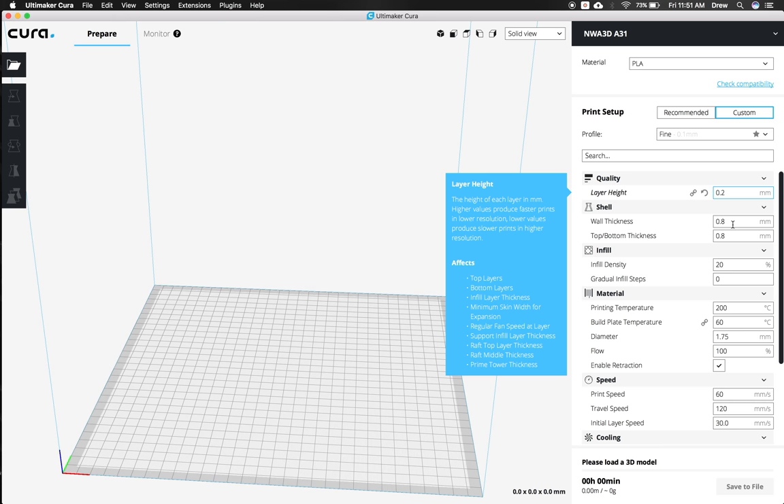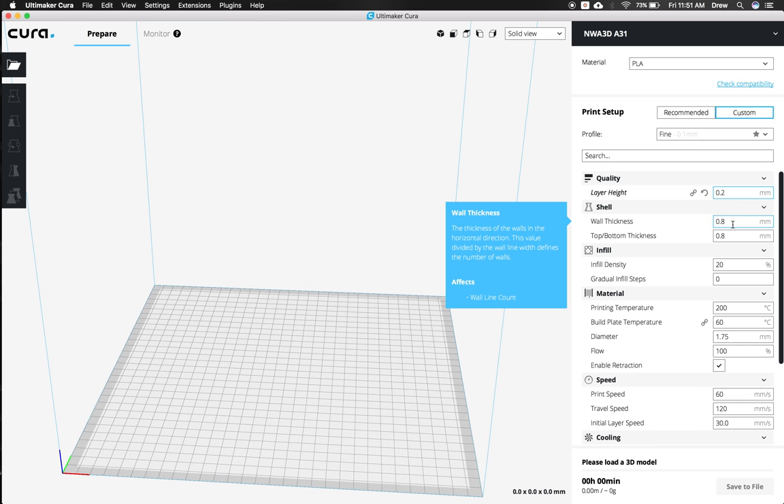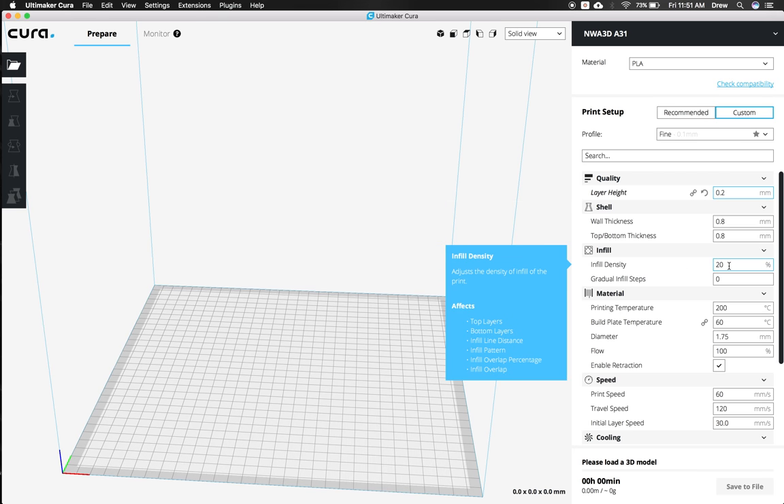Next is the shell — that's the thickness of the outside part of your model. We want it to be a multiple of our nozzle size, which is 0.4, and it already is. So 0.8 means two shells, which is perfect for a really good model. If you want to make it more dense, increase that by values of 0.4. Next is the infill — the part filled inside the model. Hollow would be 0, solid would be 100, but usually anywhere between 5 and 20% is great. We'll leave that at 20% and leave the infill steps at 0.